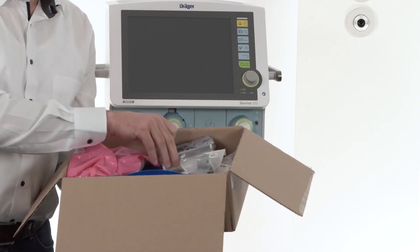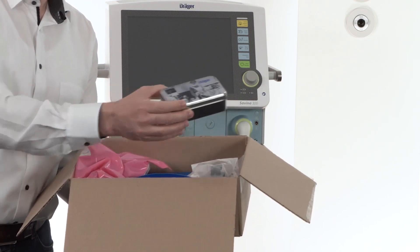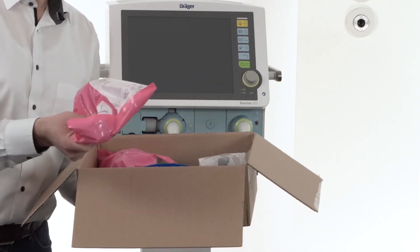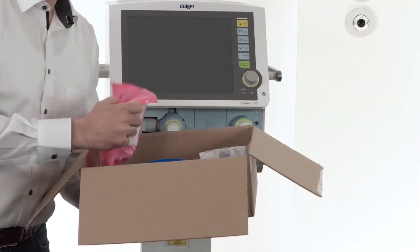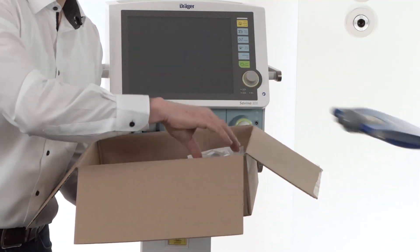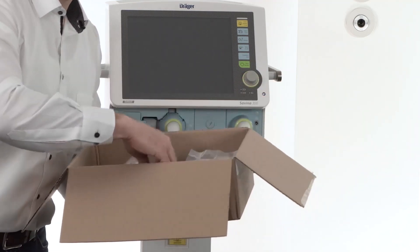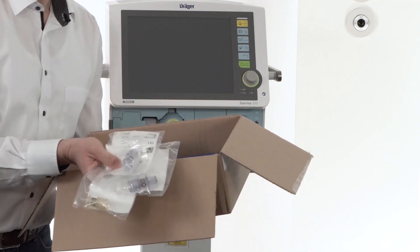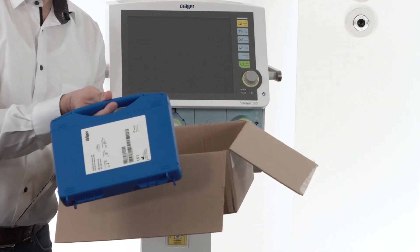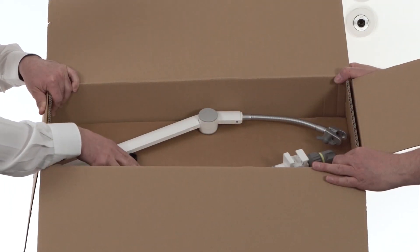In the box you can find accessories which have been delivered with the device. In this box there are flow sensors. In these packages you can find two expiratory valves, a blue test lung, a pack holder for the CO2 sensor, different CO2 cuvettes, and the box with the CO2 sensor inside. The next box contains the hinged arm to attach the hose systems.